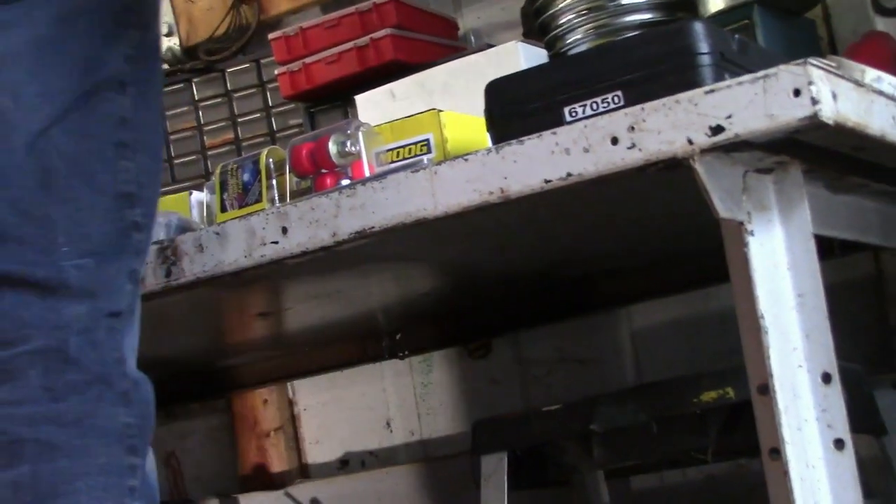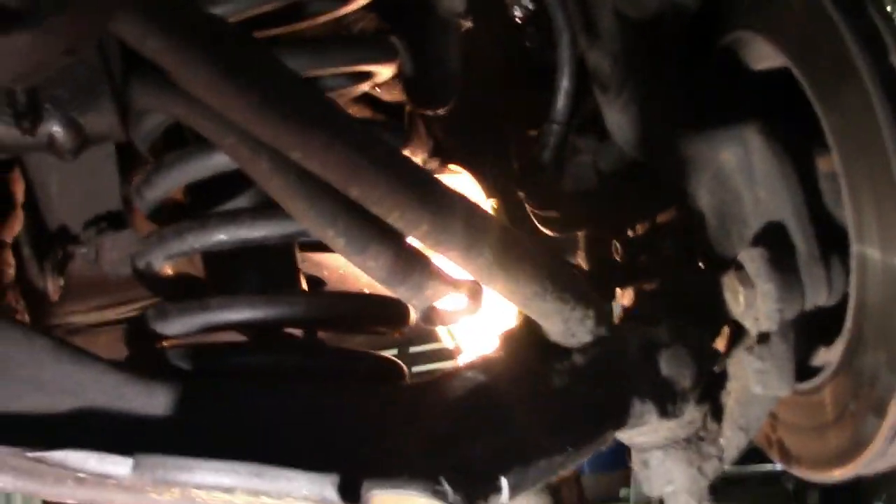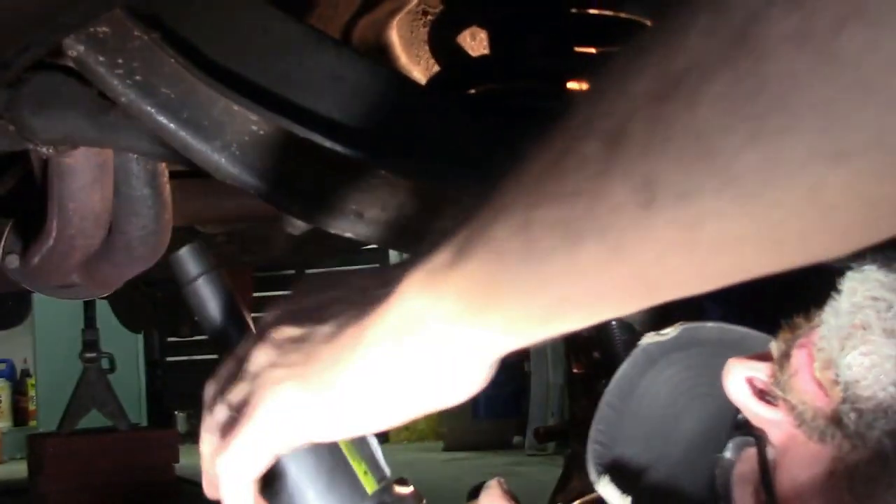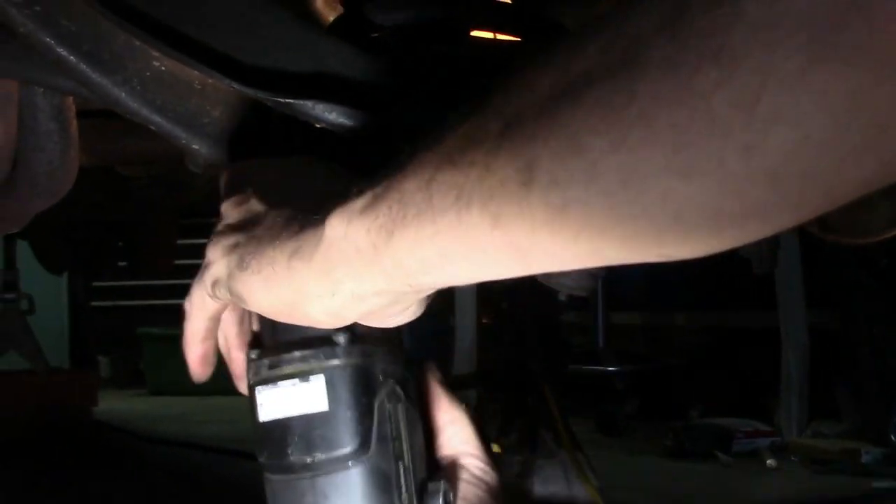I'm going to try to spin it — look at the control arm laying up there. The nuts are welded on, so we don't need a wrench on the top, just the impact from the bottom. These shocks don't look too old on this car, so they're not hard to take loose.